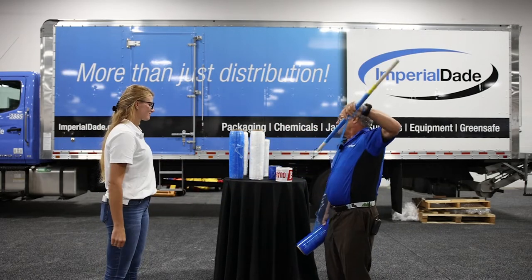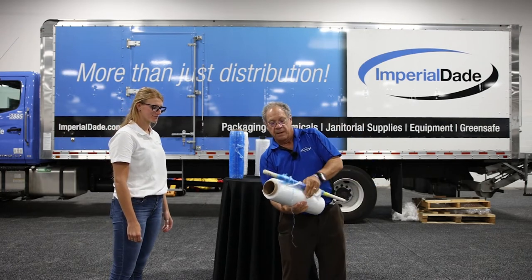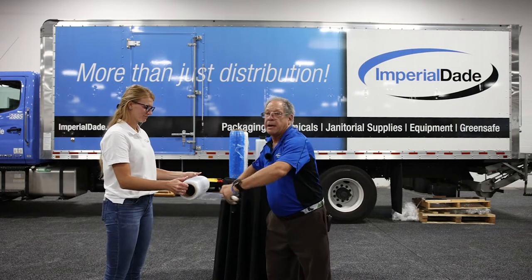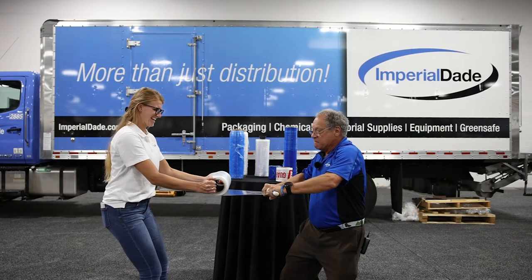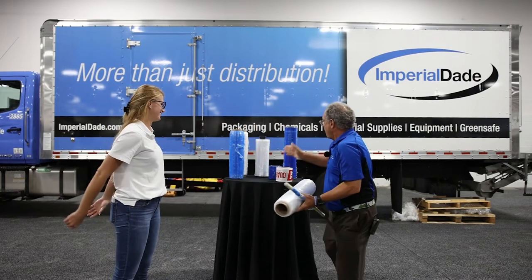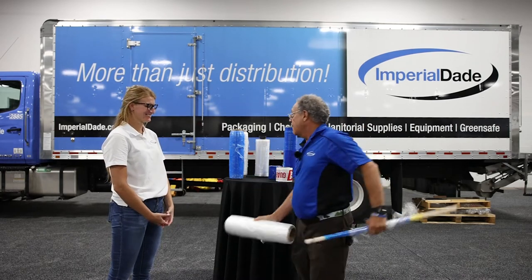So one of the new types of film that's out there is called pre-stretch. Remember how easy it stretched last time? Now watch — I'm moving her with a roll of stretch wrap, that's how strong it is. That roll sells for about 16 dollars. This roll sells for six dollars and does a better job.